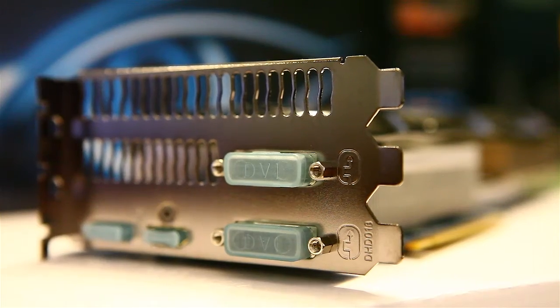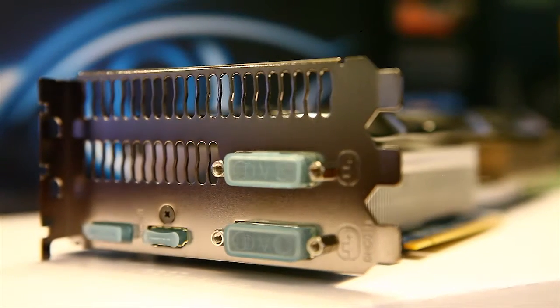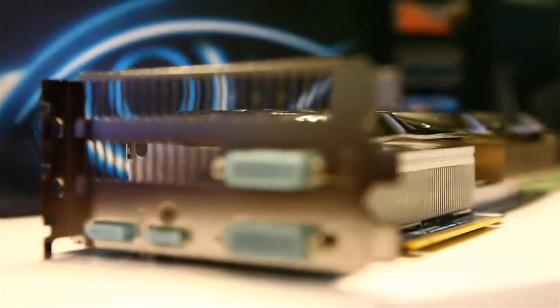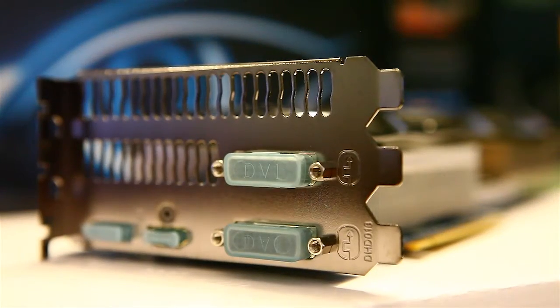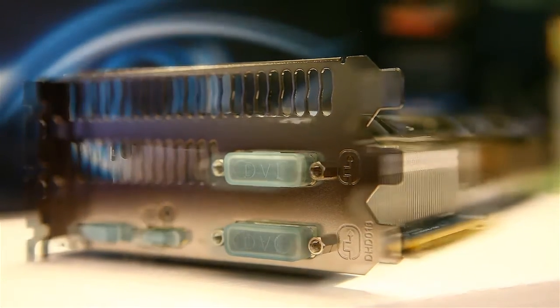This card features a 3 PCI slot design, so keep that in mind if you are thinking about SLI. It comes standard with 2 DVIs, a DisplayPort, and an HDMI output. For SLI you are going to need more room in your case and will have to double-space because these take up 3 PCI slots each.